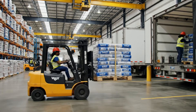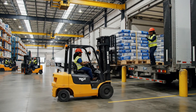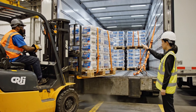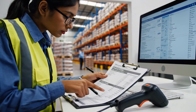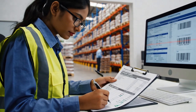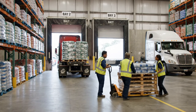Coming in with the next pallet now. All right, set it down right here. Bring it back slowly to your left, just a little. All right, drop it right there. Copy that. Set. Watch the clearance on the left. Got it, pulling back now.